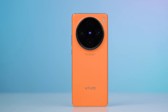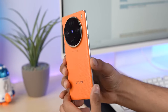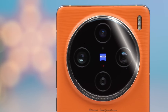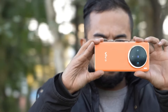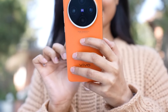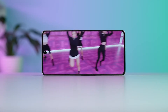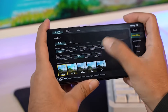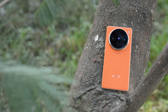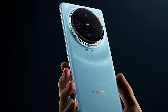Are you searching for a new smartphone that offers top-of-the-line features at an affordable price? Look no further than the Vivo X100 Pro. This flagship device from Vivo has taken the smartphone market by storm with its sleek design, powerful performance, and groundbreaking technology. In this comprehensive review, we will delve into the key specifications, design and build quality, display, camera capabilities, processor and performance, battery life, pros and cons, and the price of the Vivo X100 Pro. So let's dive in and explore why this smartphone is considered one of the best in 2023.